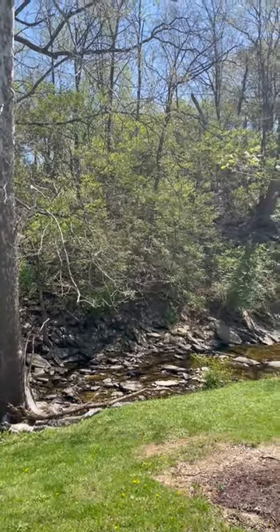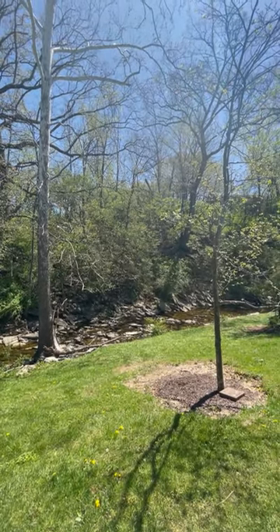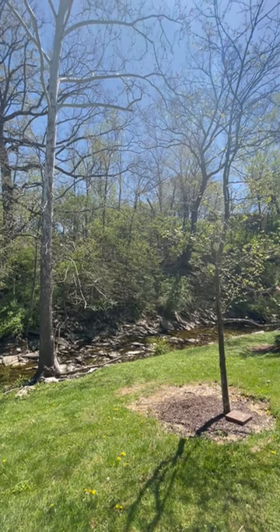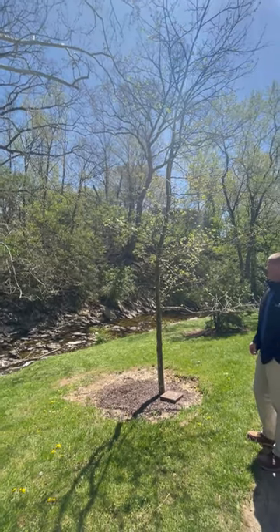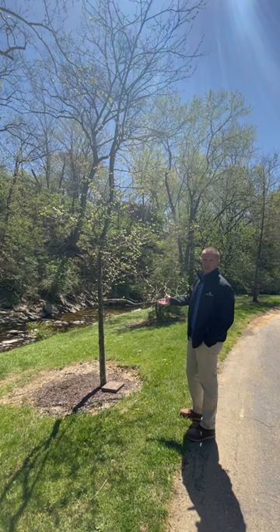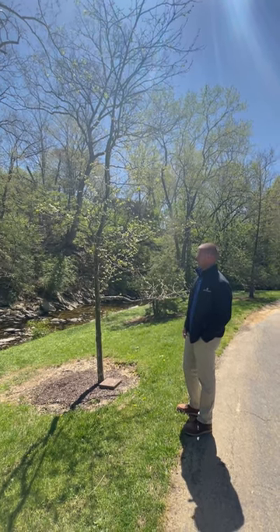Another way to tell them apart is by the seeds they produce. Sycamores produce seeds in a singular form, while London Plane trees produce seeds in clusters. So that's one way you can tell them apart, because if you just look up with a plain eye, most people think it's a sycamore — but those are a couple of ways you can distinguish them.